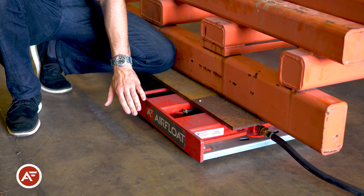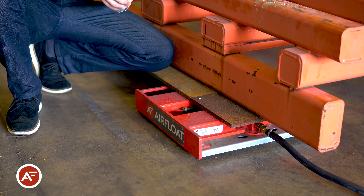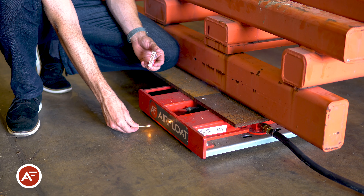We are now floating the load on the air skids and they're fairly quiet. You can comfortably hold a conversation over the skids without having to raise your voice. We can also demonstrate how little air is dumping out the sides of the skid by lighting a match and holding it up — that match will not go out.